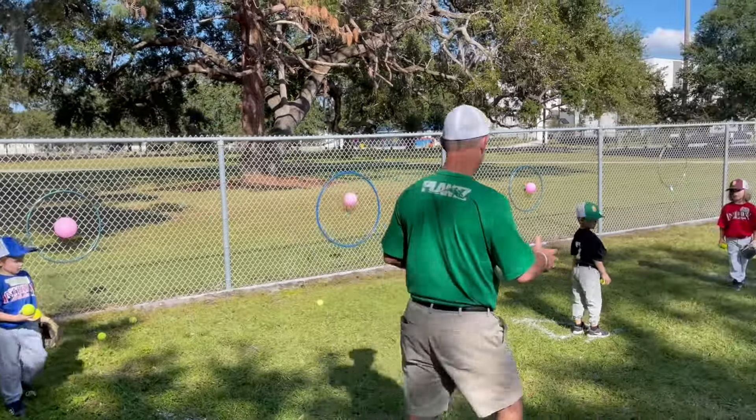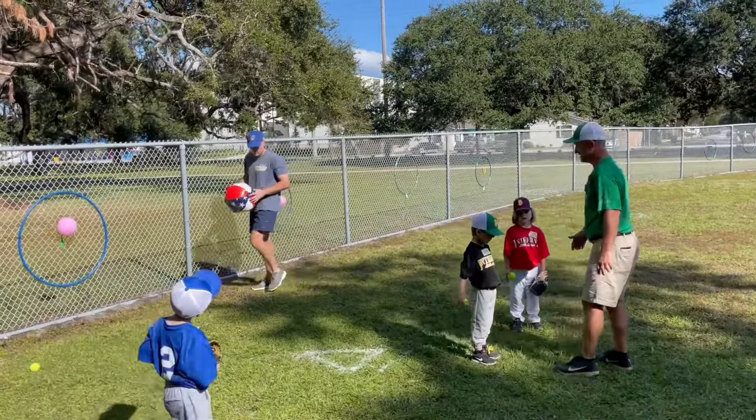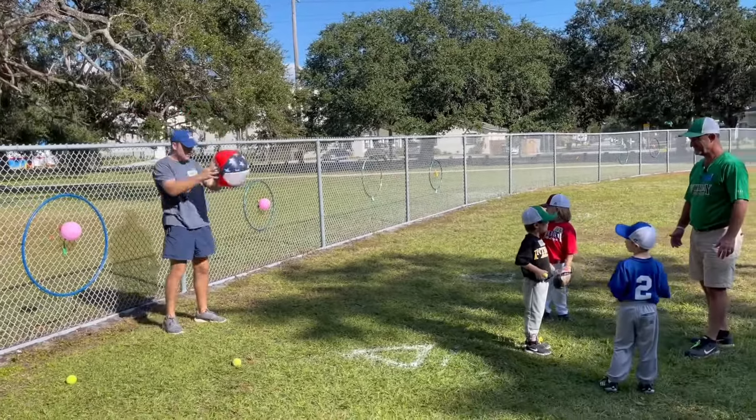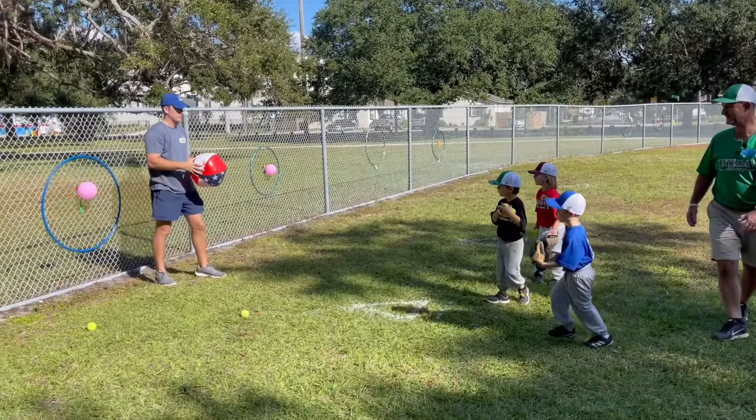Okay, you guys stop throwing for a second — everybody over here. Remember what we try to do? We try to hit Coach Dwyer's ball. So you guys look, point, step, and throw at him, okay? Fire away, let's see — hit the ball.